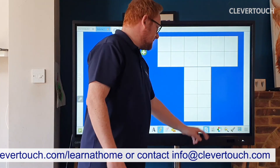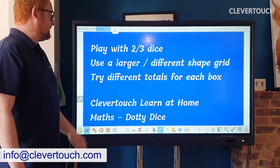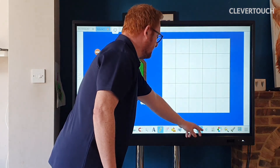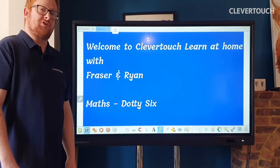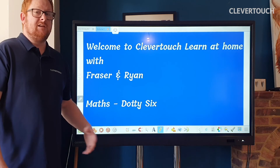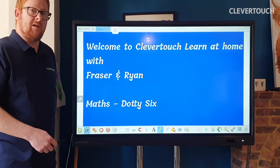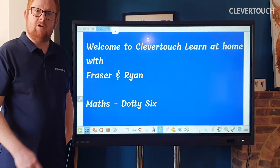So that's a nice easy simple game called Dottie 6 — or Dottie Dice. You can play it with two to three dice, maybe using a larger or different shape grid, or trying different totals for each box. That's really our game for today — a nice simple quick activity. You've been watching Clevertouch Learn at Home, thanks for watching. If you go onto our Clevertouch website, you'll be able to access more videos to keep your children busy at home. You'll also find the login details to sign up to Snowflake Live and get loads more interactive activities. Thanks for watching.